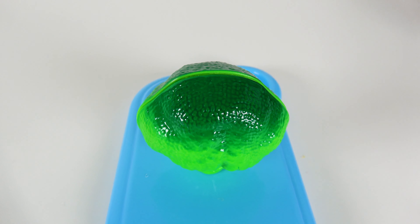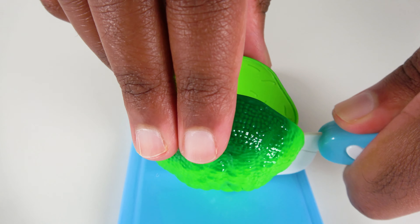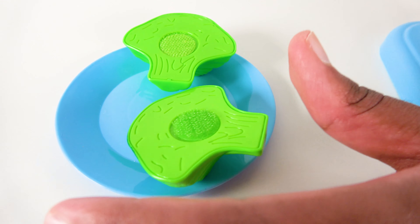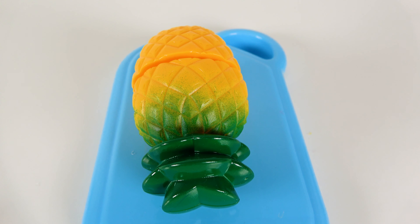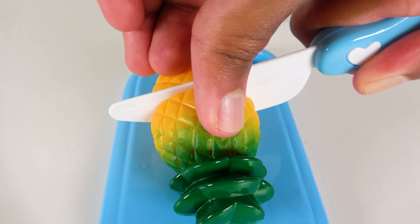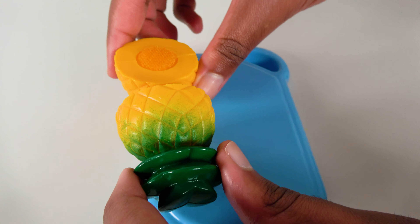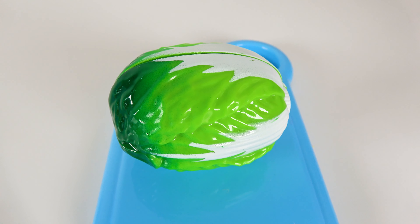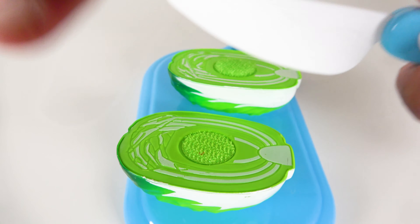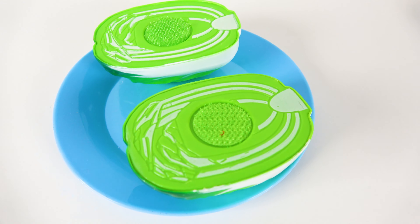Do you know what vegetable is this? This is broccoli. Now we will cut the broccoli into two. Now we will take the broccoli and move it to the plate. Do you know what fruit is this? This is a pineapple. Let's cut the pineapple. Now we will move the pineapple to the plate. Do you know what vegetable is this? This is a brussel sprout. We will cut the brussel sprout into two. Now let's move this brussel sprout to the plate.